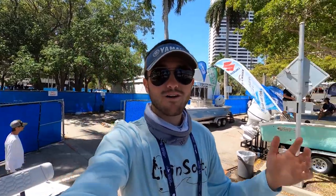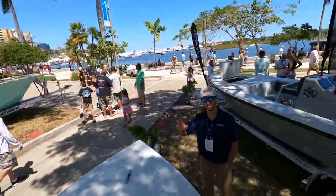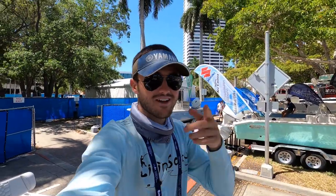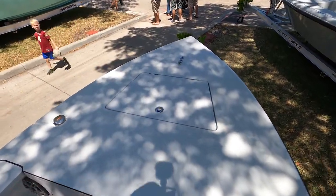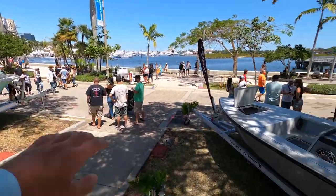As always when we do our boat walkthroughs, we're going to start up here at the bow of the boat. We've got Adam over here — Adam was kind enough to show me around this boat beforehand so I know all the little neat things about it. Up here in the front of the boat we have the big casting platform. You guys can stand up here and toss out your casting nets.